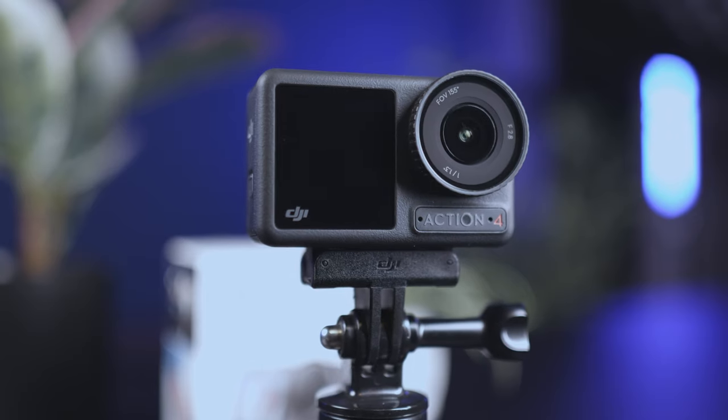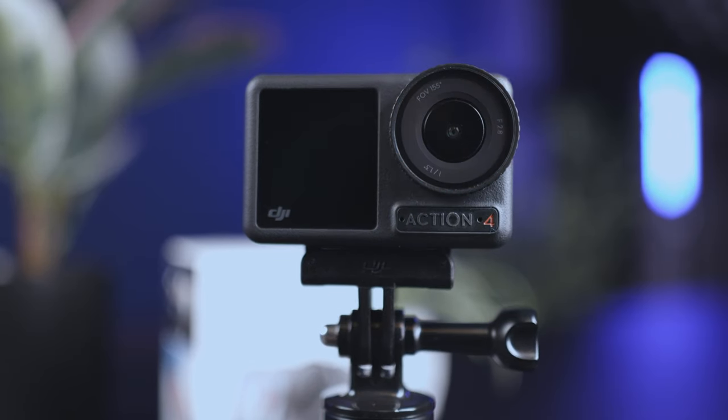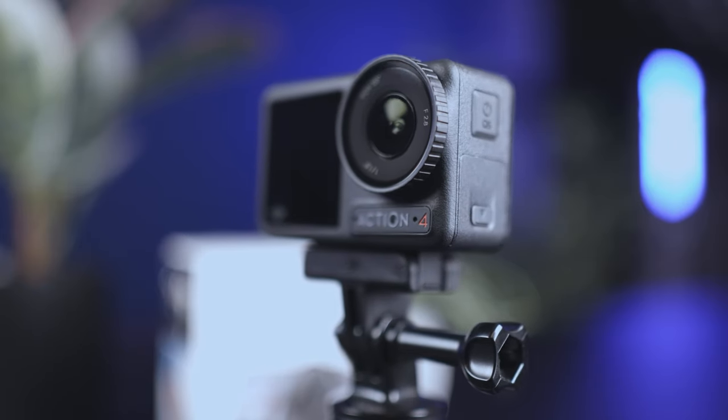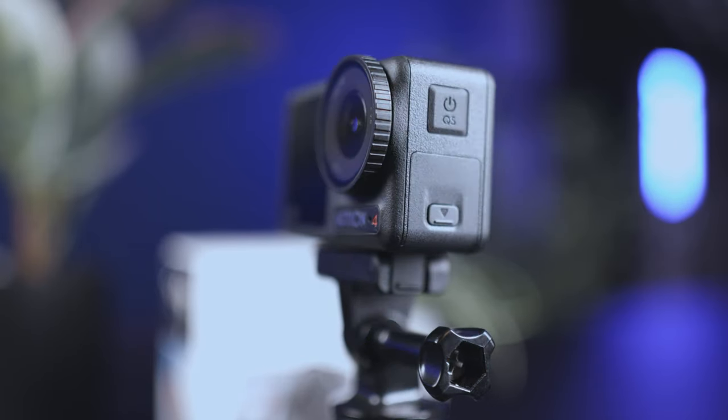I'm sure many of you also noticed that it seemed DJI couldn't wait to release this new Osmo Action 4 with great improvements, and I think they delivered. So now I'll get off my soapbox and let's go to a happy place and talk more about the DJI Osmo Action 4. Before we move forward, I just wanted to let you know that I bought this with my own money, so I'm not obligated to give anything other than my true and honest opinion.